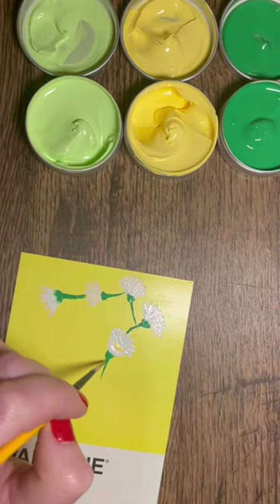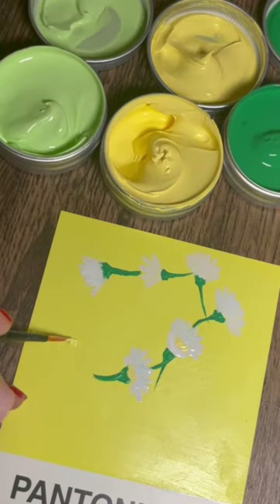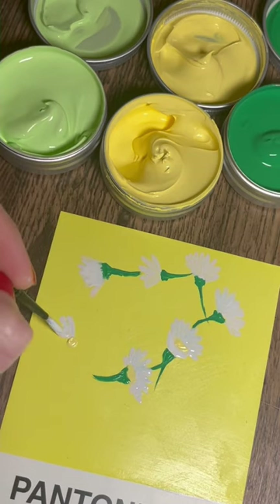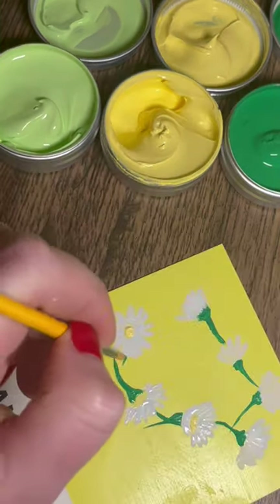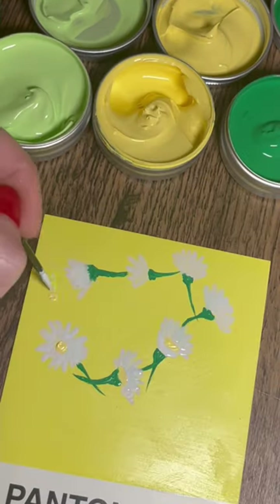The center of the daisies I'm doing here is the color that's on the card, so it's this cute little daisy chain that I had the idea for. I think it's super sweet.